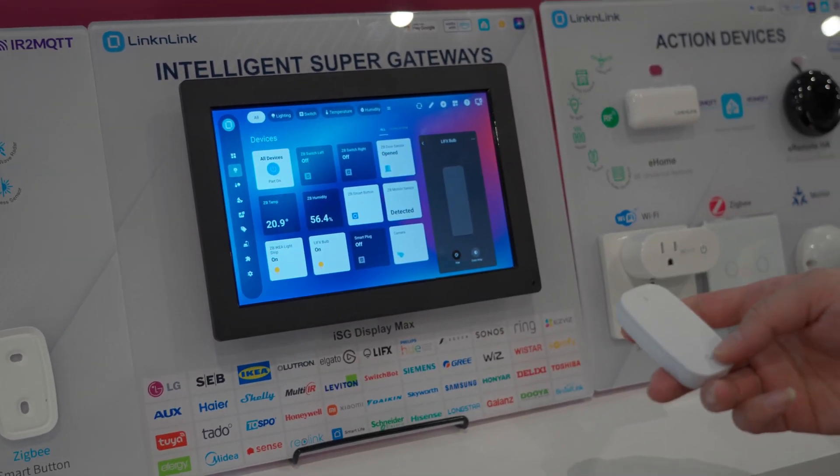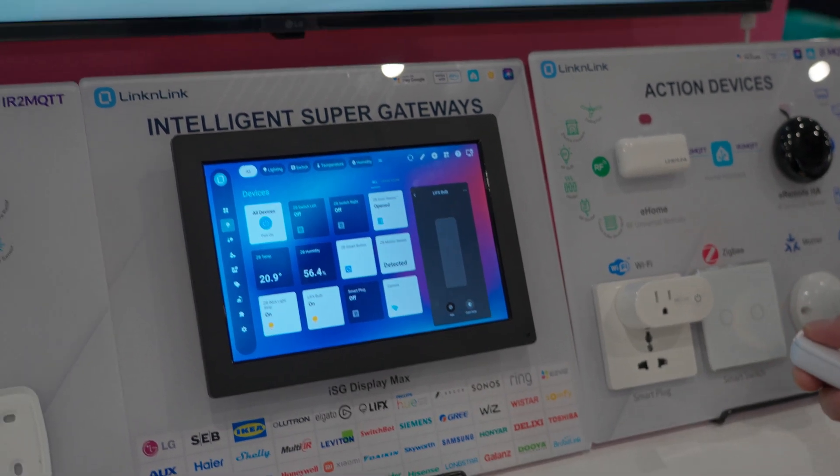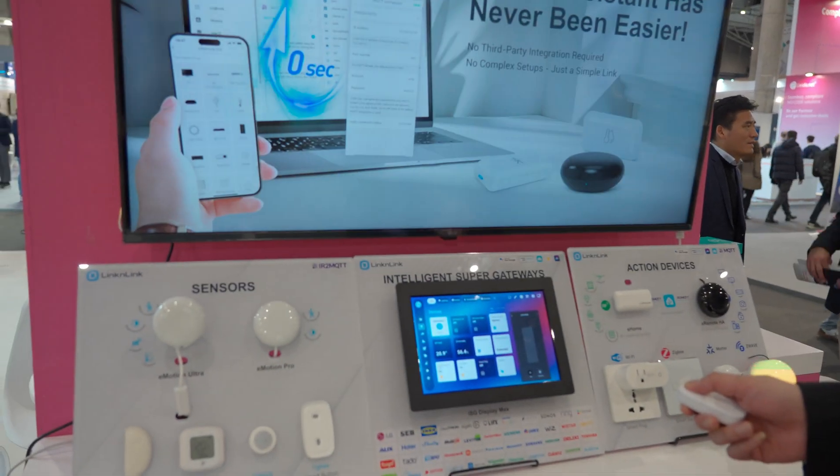Let's switch the image on the TV. You can see when we press the IKEA smart button, it triggers a preset automation, causing the eRemote to send IR signals to the TV.